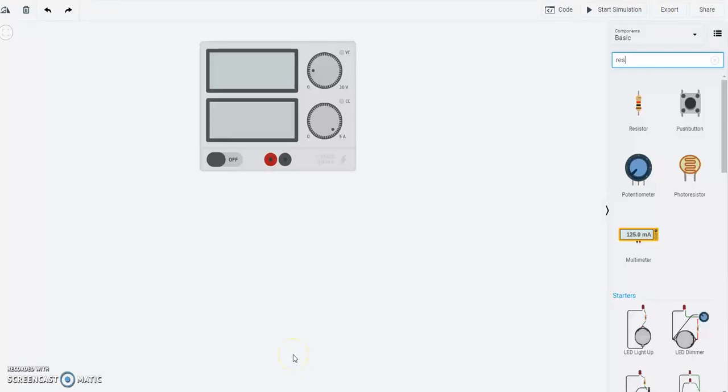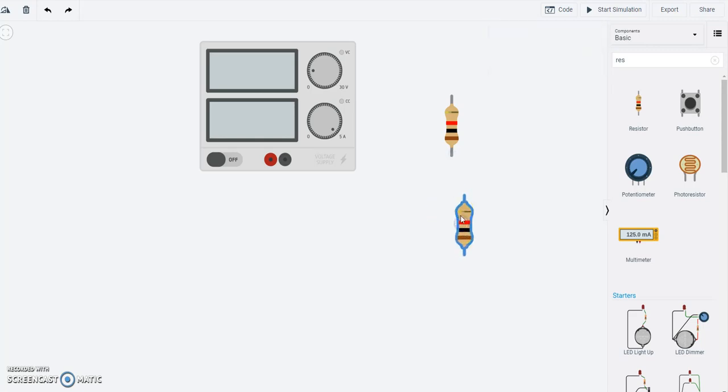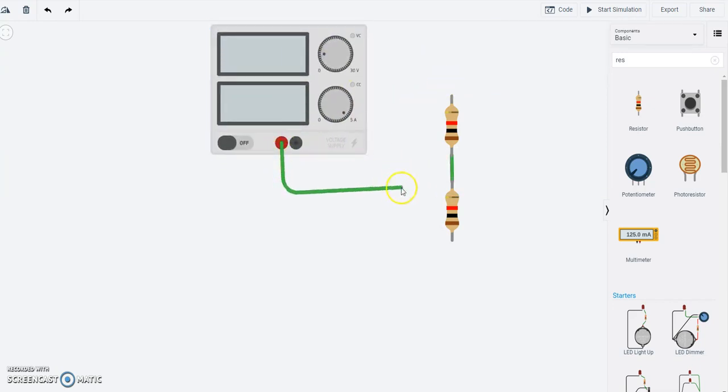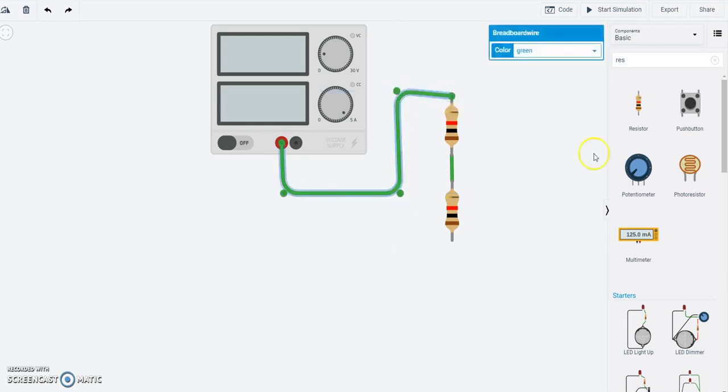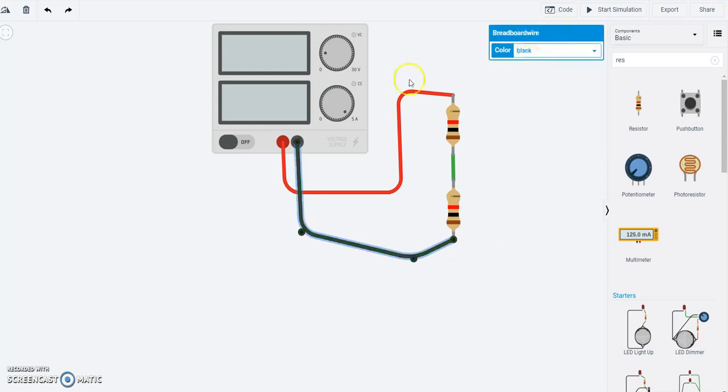Let's build a voltage divider circuit and see what happens when we connect it to a power supply. A voltage divider is basically a two-resistor circuit where the two resistors are connected in series. I have two resistors here connected in series. One side is connected to the power supply — I'll connect the red wire there — and the other wire goes from the negative side of the power supply to the other end, so I'll make that black. So I have a power supply providing power to a series resistor network.